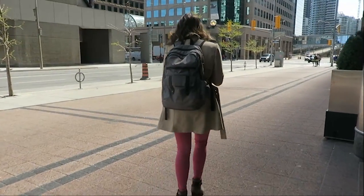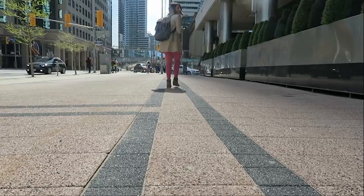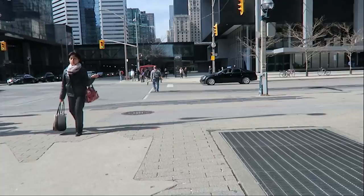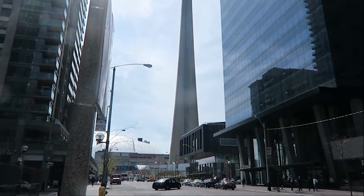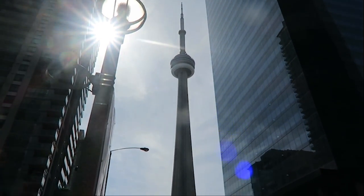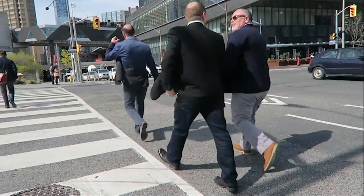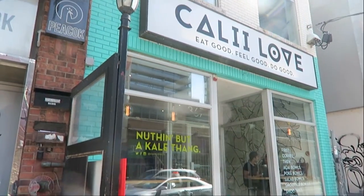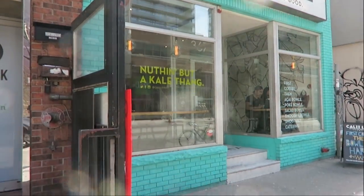Chloe and I are heading off to lunch. I changed my shirt because it's a little chilly outside. I always take the stairs because it's good for your bum. Sometimes Chloe and I like to get out of the apartment and work remotely. We're going to my new favorite poke bowl spot in King West called Cali Love. We walked there because it was a gorgeous day, and there's the CN Tower if you've never seen it before — it's very tall.